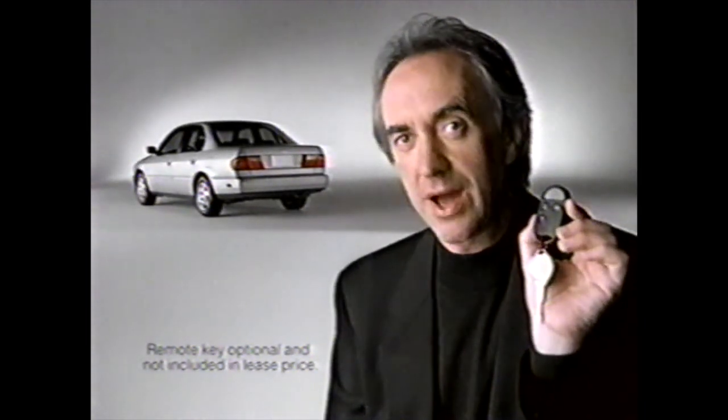This is the new Infiniti G20. And this is Infiniti's new electronic key.